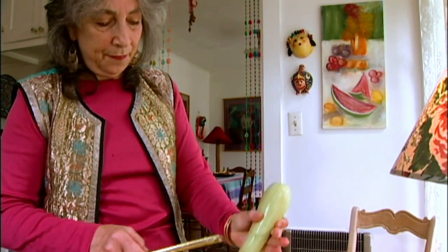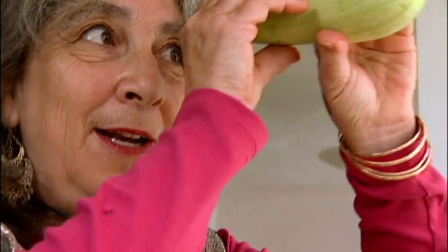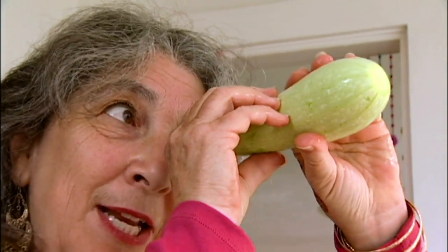You can use green zucchini for this — Italian zucchini — and you can also use yellow crookneck squash. We cut off the crookneck and use the round, the bulbous part. I'm going to do my hold-it-up-to-light inspection. Looks pretty good.